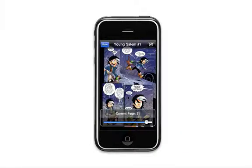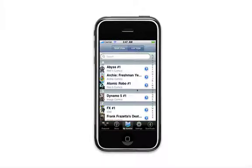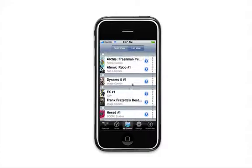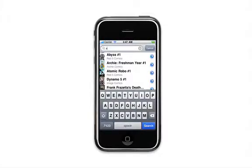When you've finished reading a comic, simply touch done and you'll be returned to the shelf view. Now as your collection grows, you may find a list view is faster for quickly scrolling through your titles. Our list view also includes a live search to make it easier than ever to find the comics you're looking for.